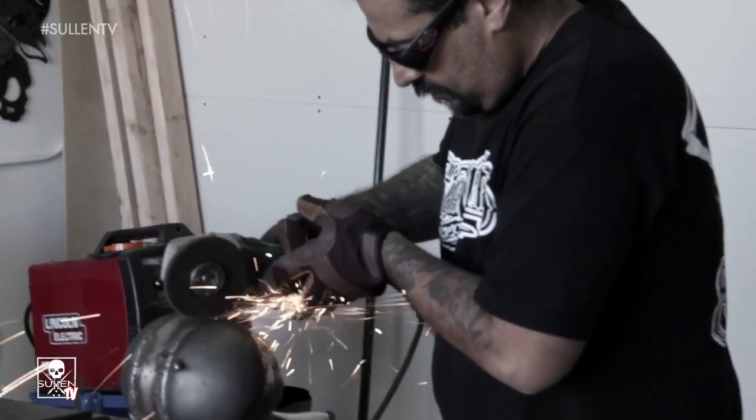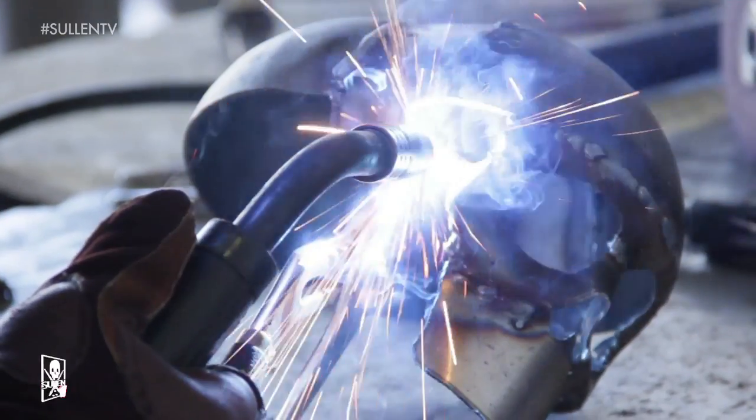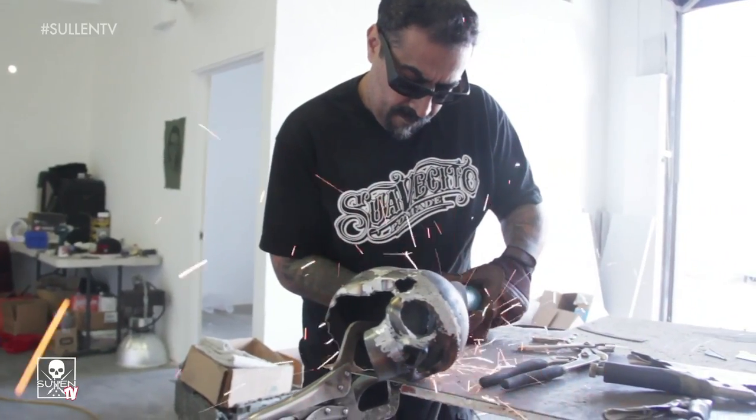My name is Q. I'm a metal sculptor. I started doing it about two years ago — I was doing a lot of paintings as well, but I noticed that nobody else was doing too much metal, so I started doing that.